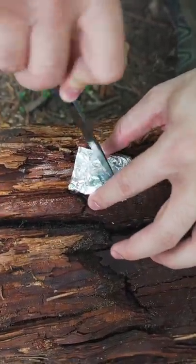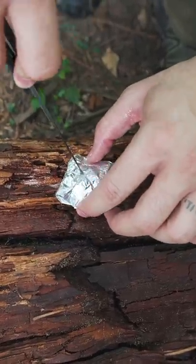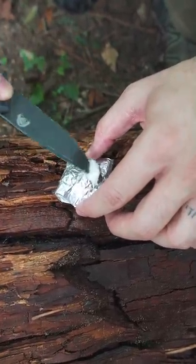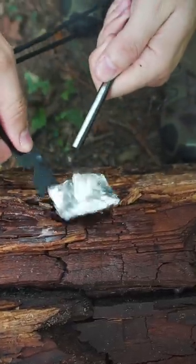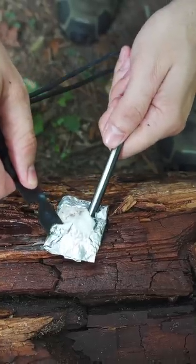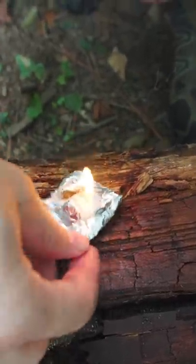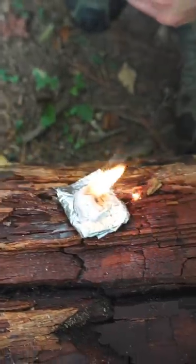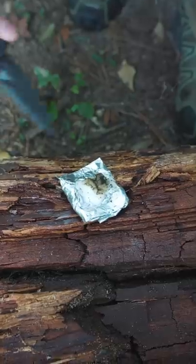To use it, what we're going to do is make a slice — like an X — on the top here and pull out some tinder material that we can light. So now you can move it around, place it in your fire kind of like a candle. Then you can put it out and cover it back up and save it for another use.